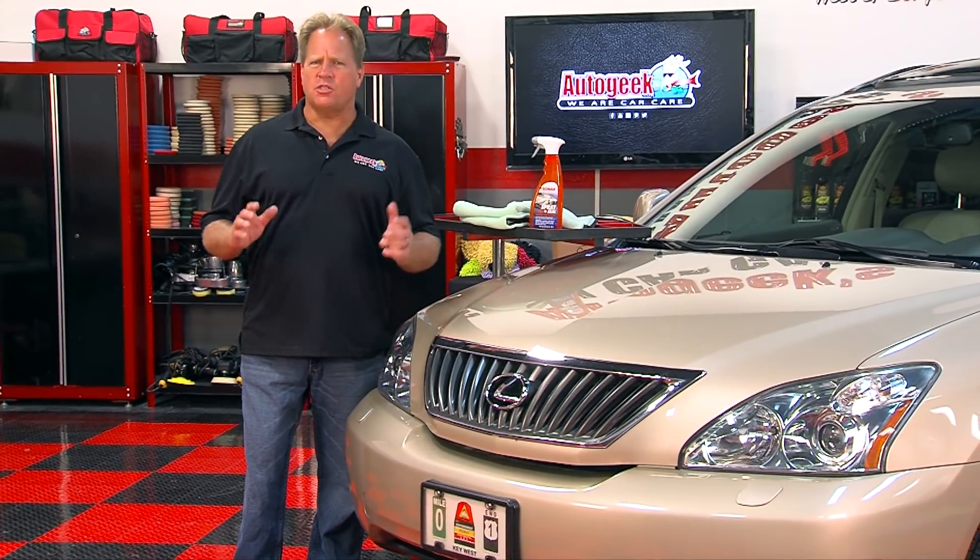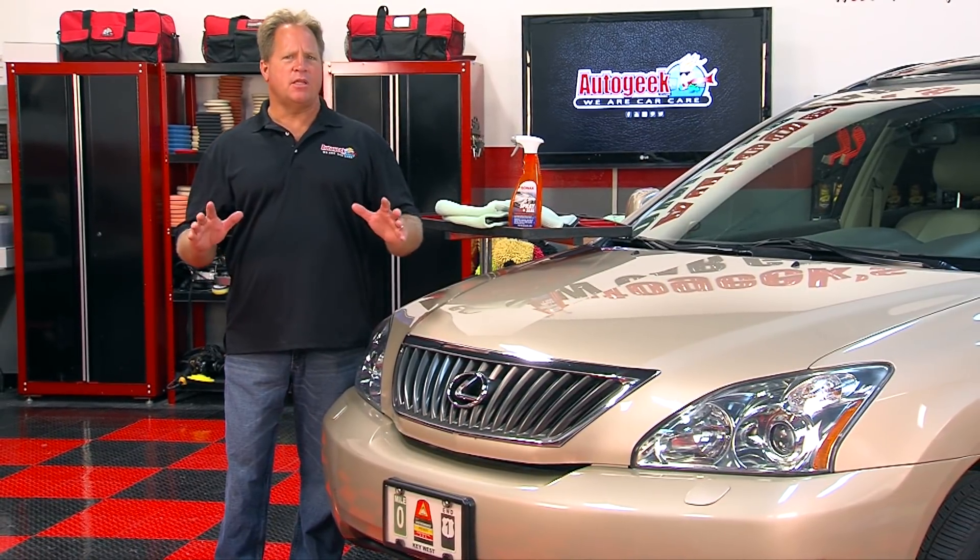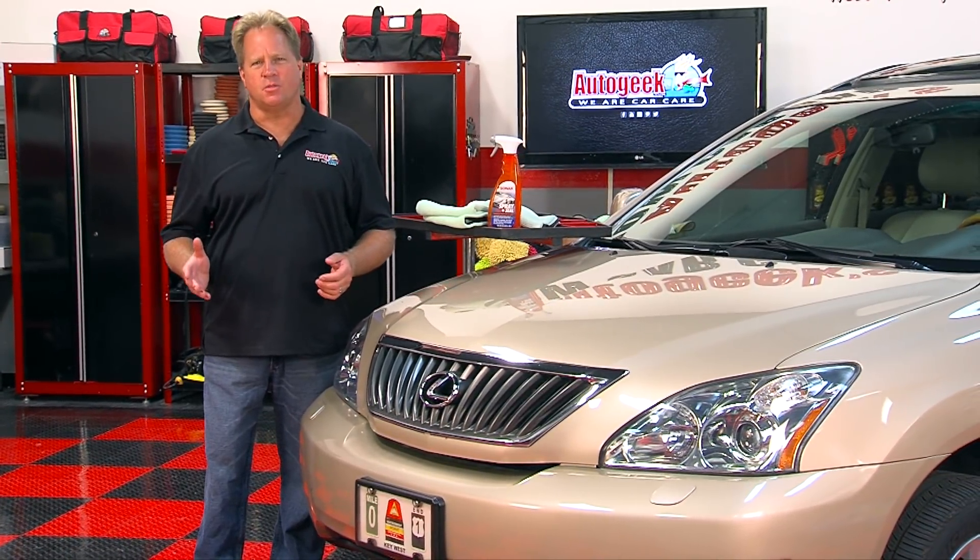For more information about Sonax spray and seal or any of the products in the Sonax line, visit AutoGeek.com. For more videos like these and how-to's, subscribe to our YouTube channel.